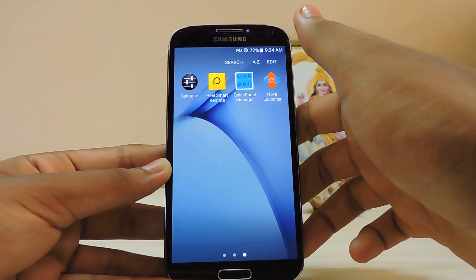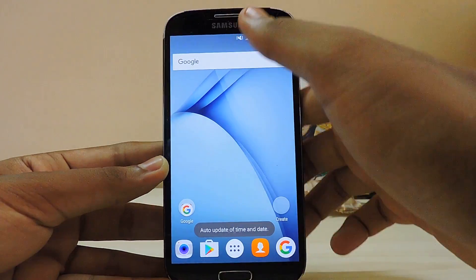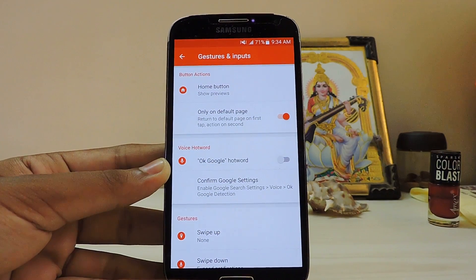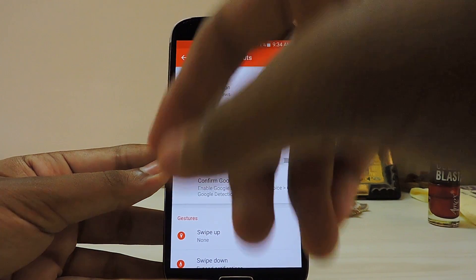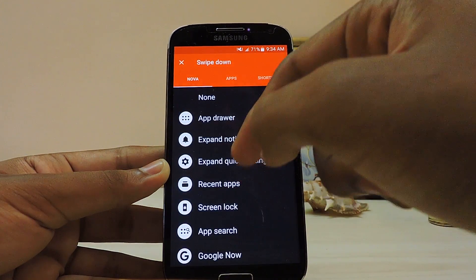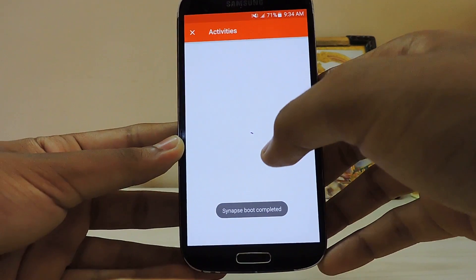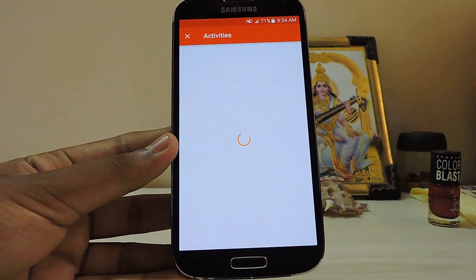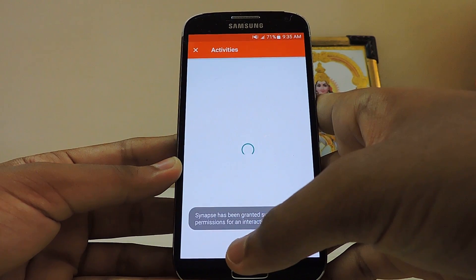Let's hop into Nova Launcher. As you can see I have it set up and working. Hold and go to Settings > Gestures and Inputs — this will trigger the S Bike Mode. I'll set it for swipe down: Shortcuts > Activities. It will scan through all the activity strings on your phone, which might take a moment depending on the apps installed.